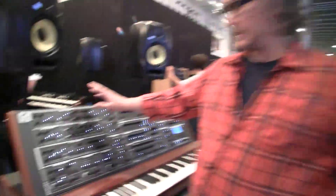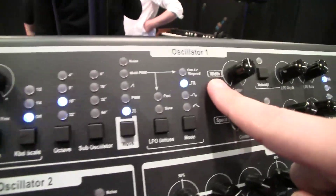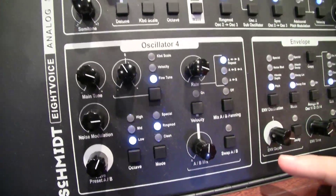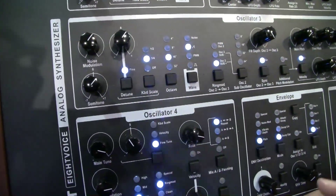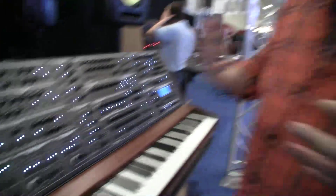You very kindly said that you would take us through some of the architecture, some of the insides, and I'd be really happy to see that. Yes. It's a more complex analog polyphonic synthesizer with eight voices. The Schmidt has DCOs, four oscillators, all different. Oscillator one, two, three, and four. This is a real special one, because they have six analog rectangle waveforms. They are all ring modulated to each other, so it's a really noisy and metallic aspect for the sound.